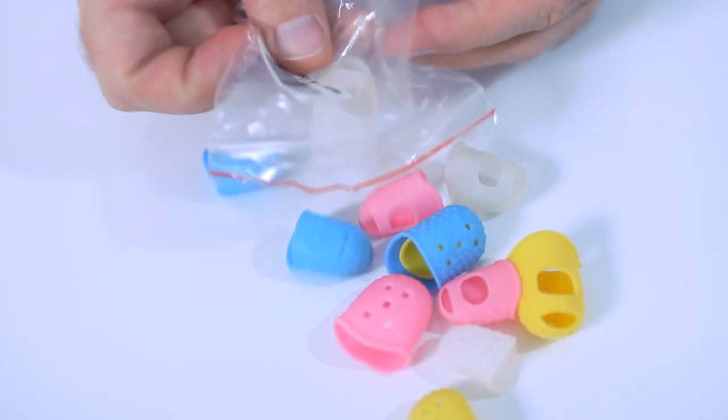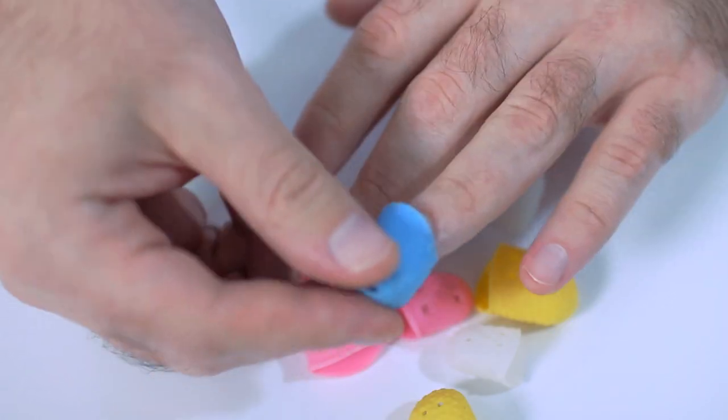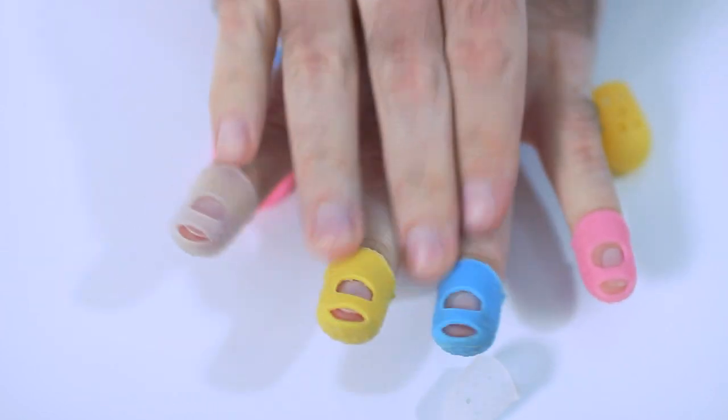So let's try to put them on. I think these three fingers are the same size, so I'll try the M size for all of them. And for the little finger – S size.